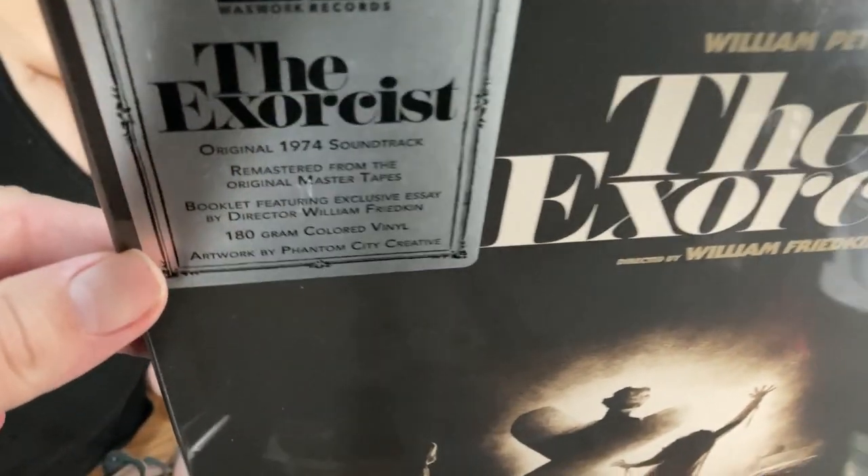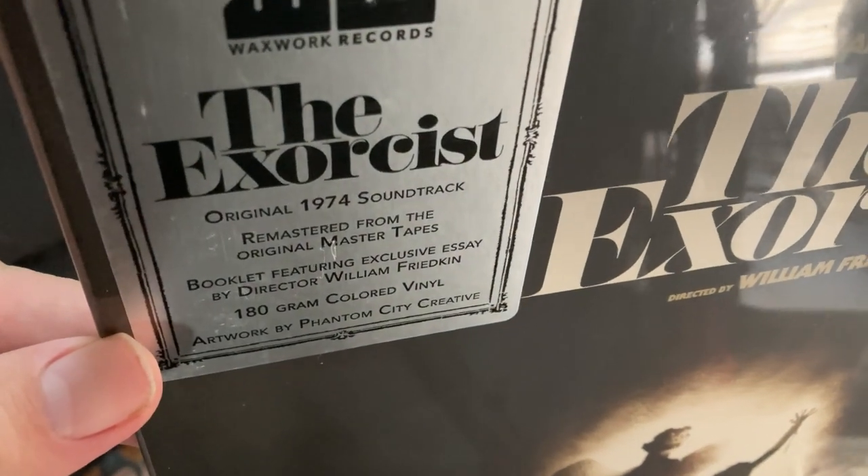There's the front of it with the sticker, and there's the back.